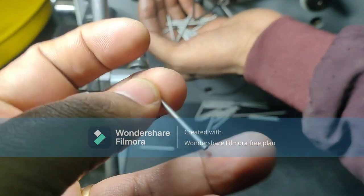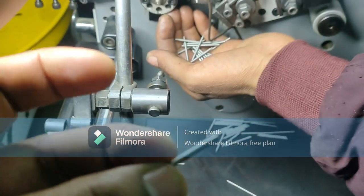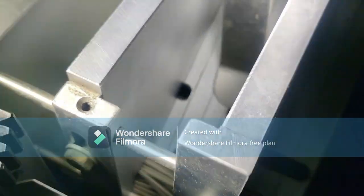In this machine, the die is maintained — the top one is the top layer and the bottom one is the bottom die. Now let's look at another machine where the castings are manufactured.